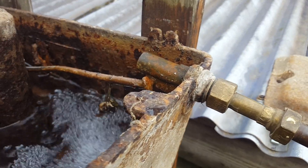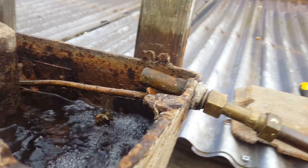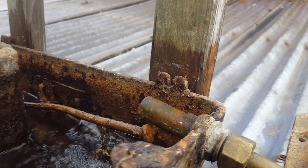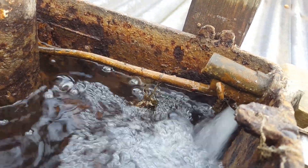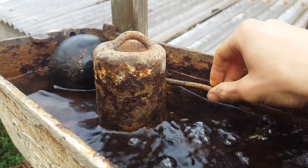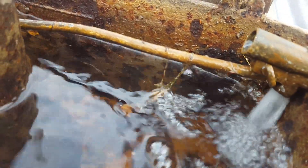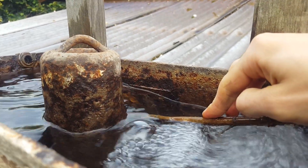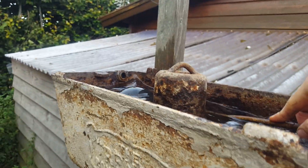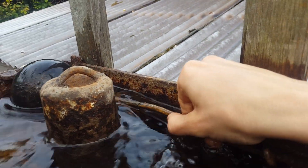The float valve is a 1960s replacement. The 1960s might have a Portsmouth type float valve, and that's completely shot. What you've got is a Woodhouse & Co made Portsmouth type float valve, and it was originally coupled with and branded as Sanitarre.